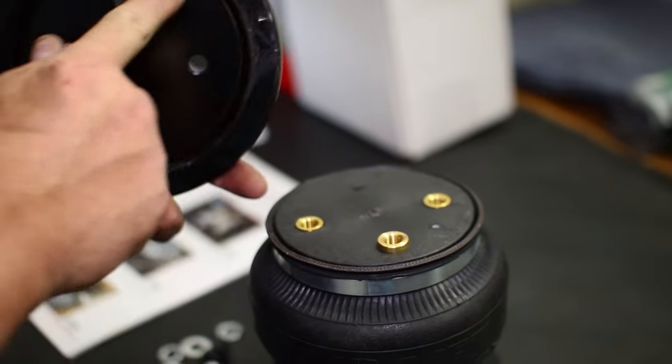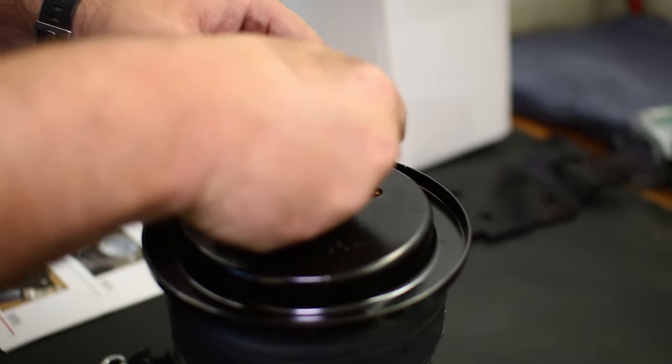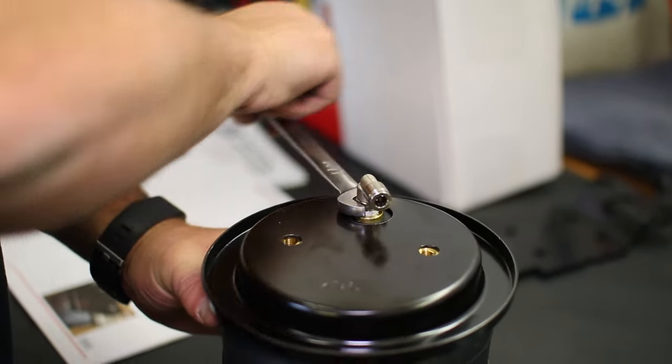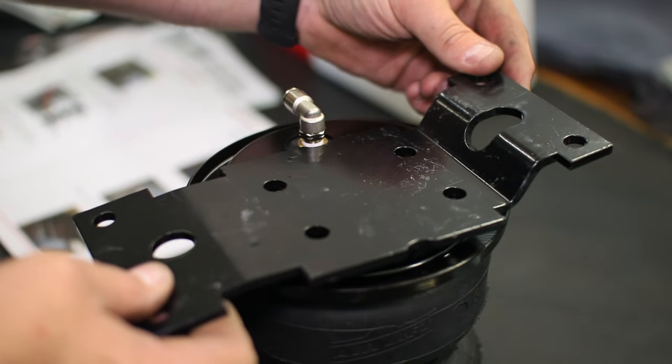Back on our workbench, we assembled the airbags — mounting the hat on top of the bag, followed by the airline fitting. The top plate mounts next, and you will see its orientation by the cutout for the airline fitting.